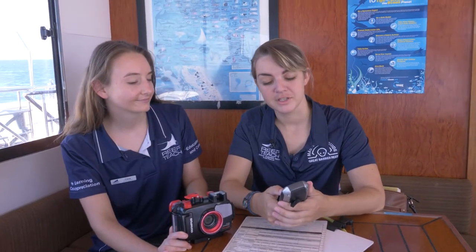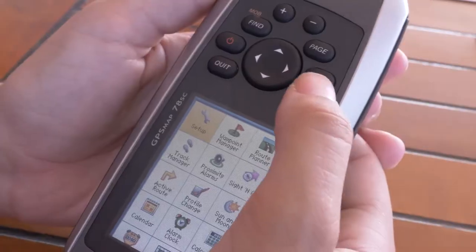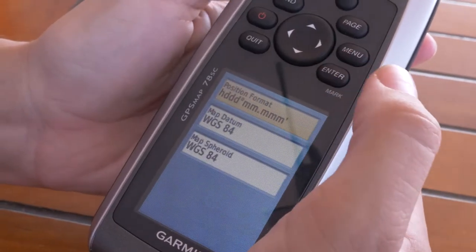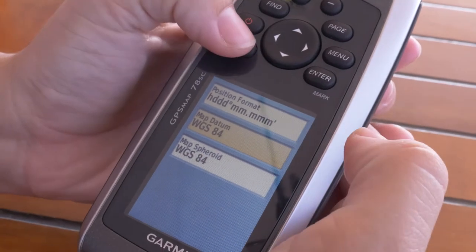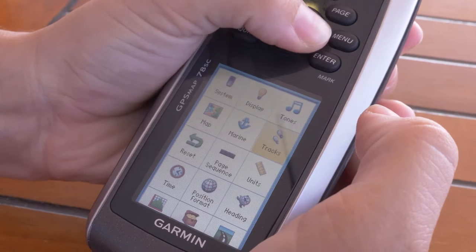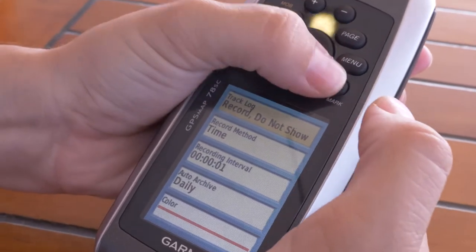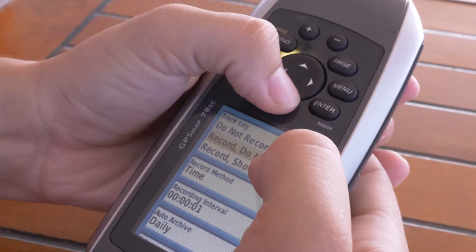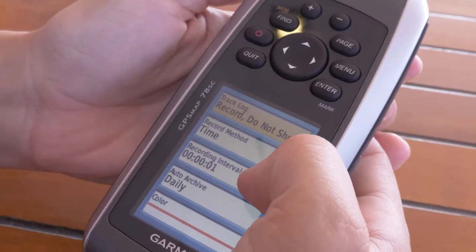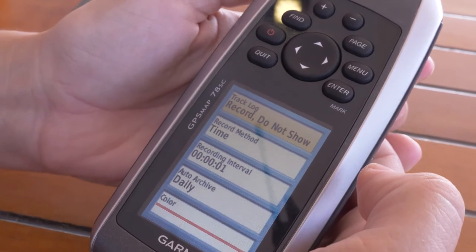Every GPS system is different. For this one, what we're going to do is head into setup and go down to position format. In position format, you want to make sure that you're on WGS84. Head back out into tracks, and in your tracks, you want to make sure that you are recording your track. Whether you want to record it and show it on the map or not show it, that's completely up to you. Then you want to make sure that your recording interval is at the smallest number possible.